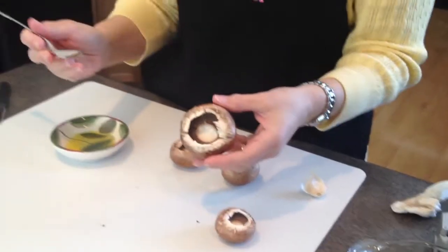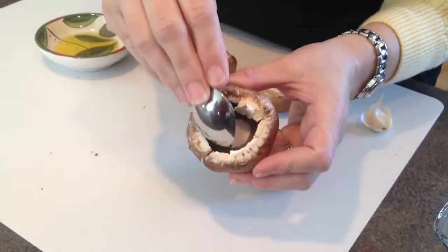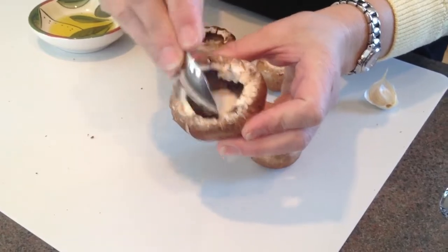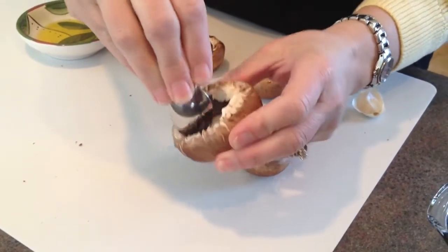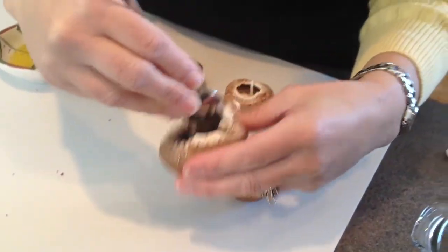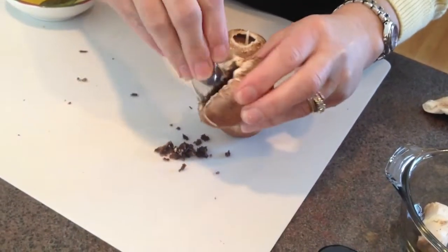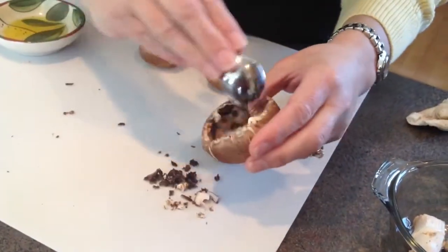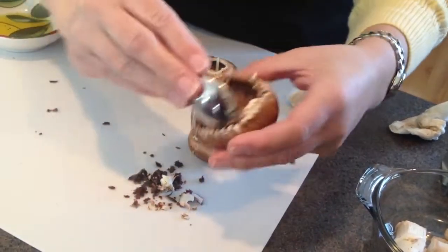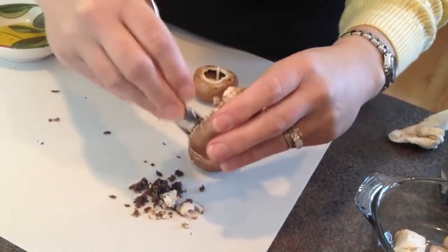Now that we have our mushrooms all cleaned off, I'm going to take a little spoon and remove the fins or the gills from the mushroom. This is a step that a lot of people skip over, but it's really an important one because these have kind of a bitter flavor to them, especially if you're using baby bellas like we're using today. You just want to scoop that out because you don't want that bitter flavor. Another advantage is that scooping these out gives you a little more room for whatever yummy, delicious stuffing you're putting in.